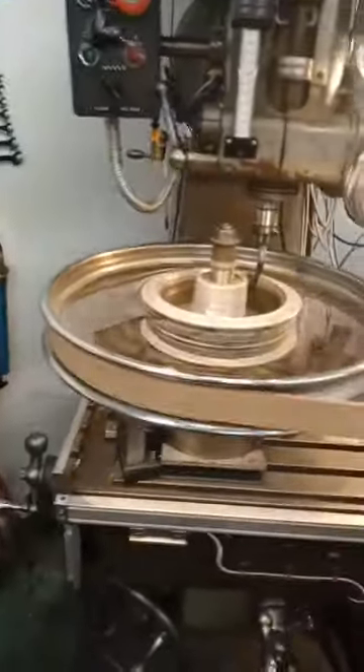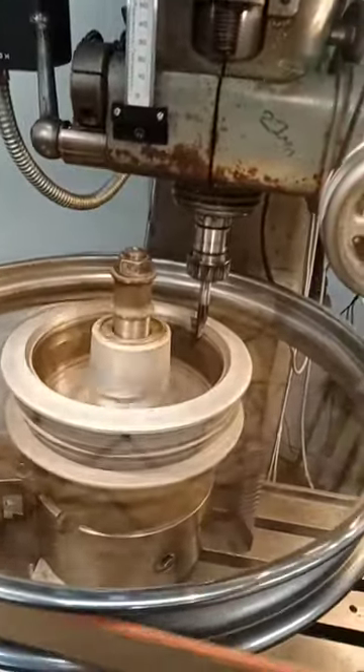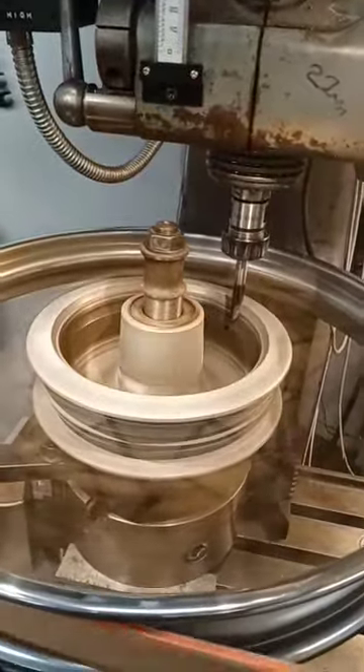Drum skimming on the milling machine — this is featured in greater detail on the full YouTube channel. This rim has got a little bit of a flick in it; I've tried to get it out but it'll be all right for what I'm doing with them.